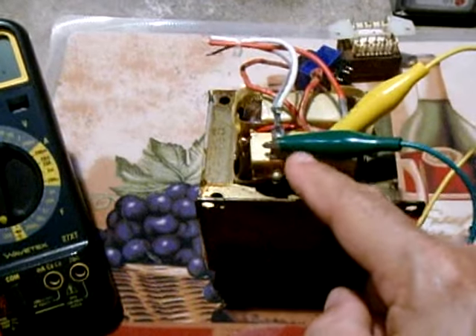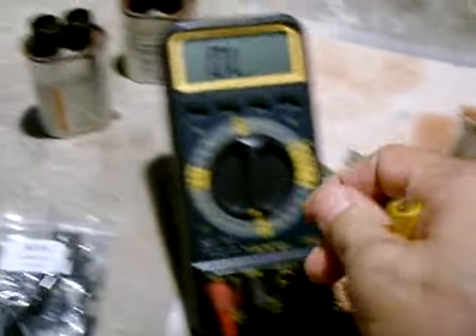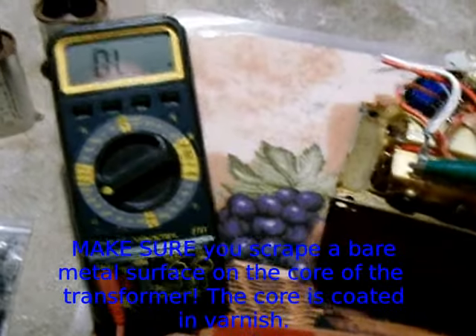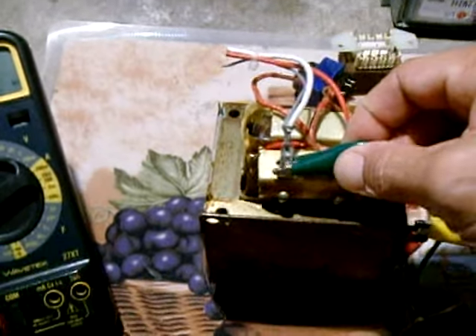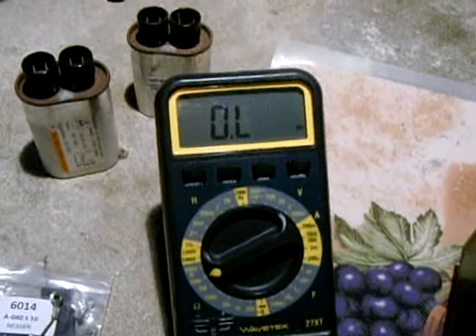Now leaving one terminal connected, remove the other probe and set the meter to a 20 megaohm setting. Touch that probe to the body of the transformer where you've cleaned the varnish off, and you should see no reading. Move the connector to the other blade and confirm no reading. You've just verified the primary is okay.